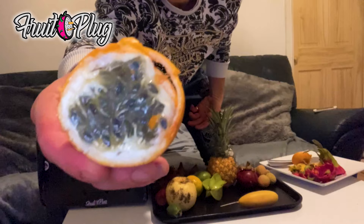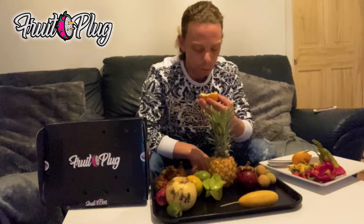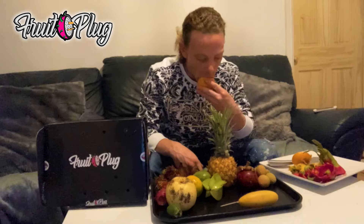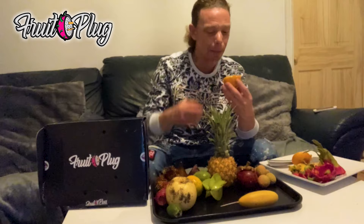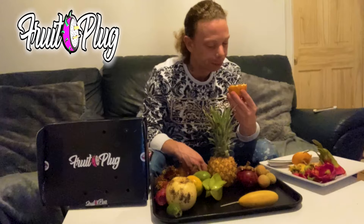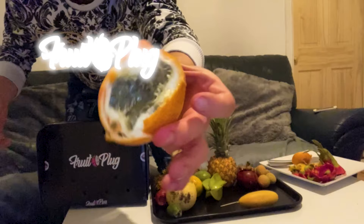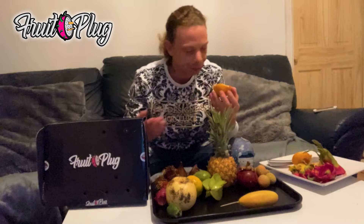I love passion fruit. This one's nice - it's absolutely beautiful man. It tastes like juicy fruit bubblegum! I promise you, that tastes like juicy fruit bubblegum - grenadilla. That is really nice man. Oh, that's one of my favourites honestly. Juicy fruit bubblegum - that's the best way I can describe it.